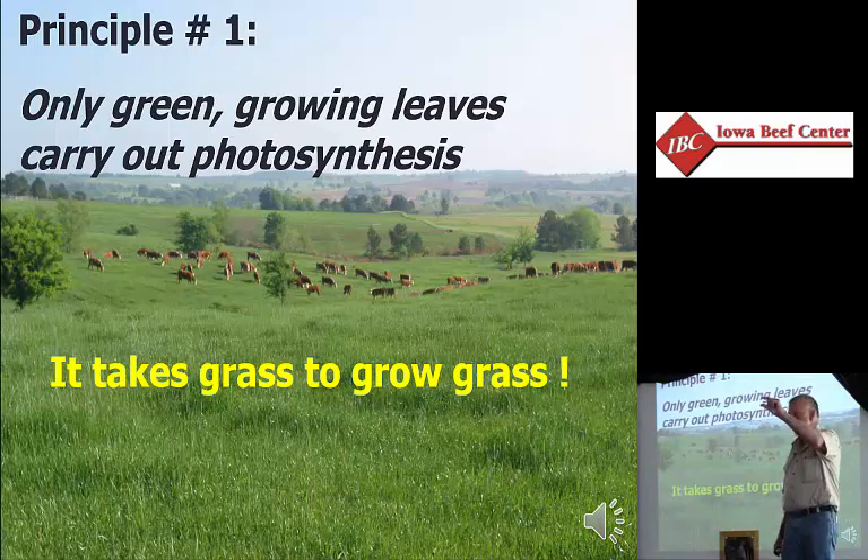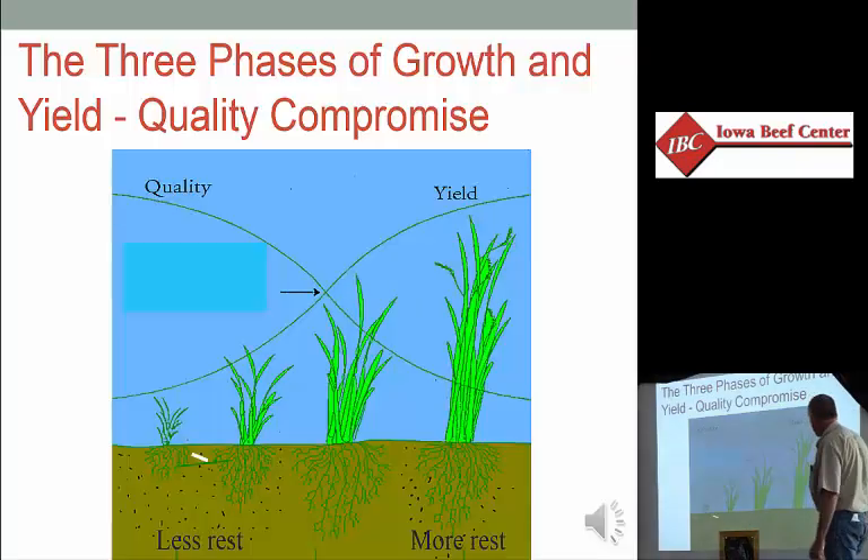If it's grazed down, it's not effective. If it's tall and turned brown, it's not effective either. We want to make green leaves.